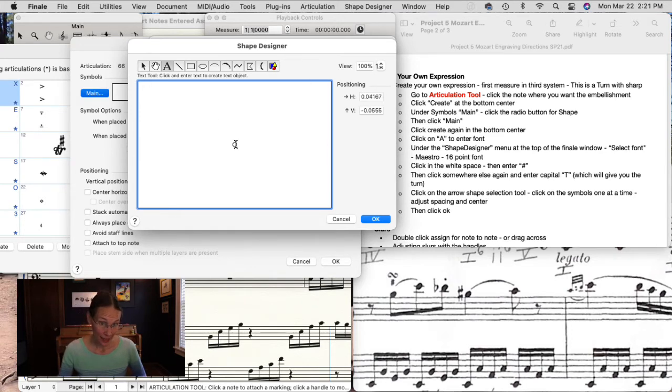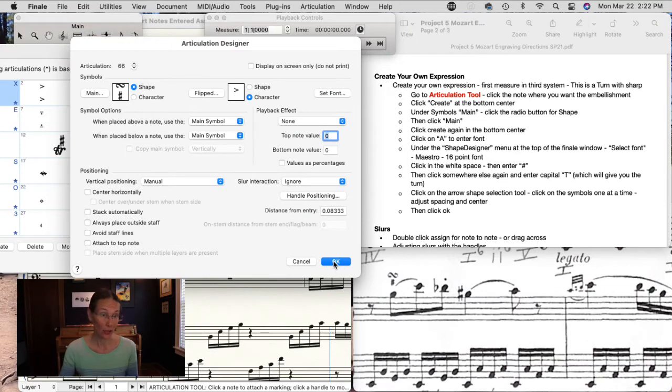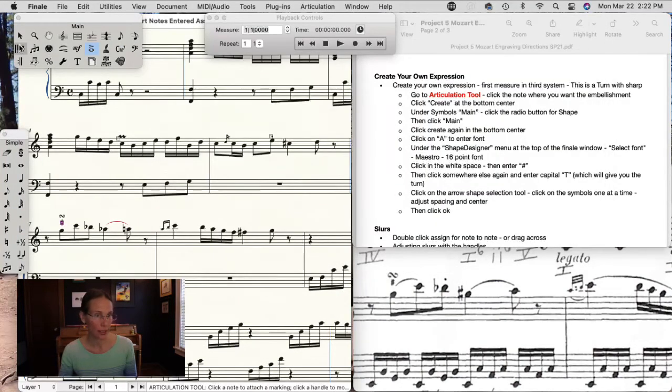Click anywhere else and enter a capital T — Shift+T — and that gives us the turn. We need it to look like a little sharp with a turn above it. Use the selection tool in the Shape Designer to move things around. Click OK, then click Select, then click OK. Now we have our new shape made — click Select and there we have it: custom designed articulation!